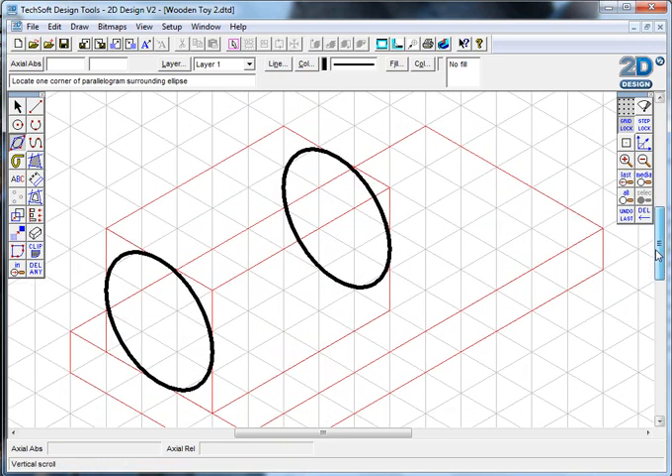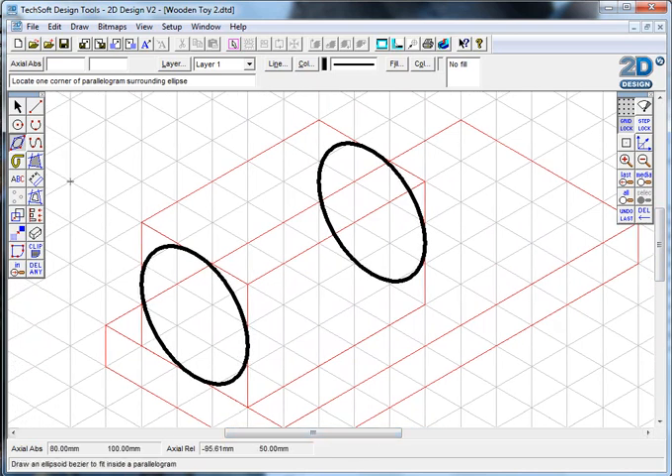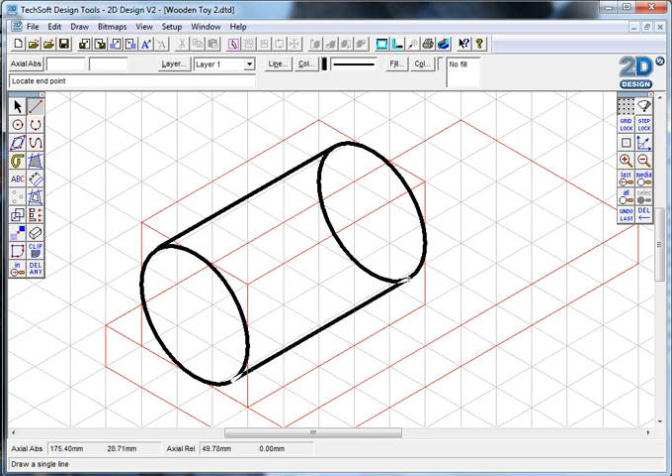Obviously the two ends need to be joined together, and this is where you need to be a little careful. You're going to need to switch your gridlock on and off all the time, and it gets confusing with all the different lines - which is why we use thin red lines for construction and darker black lines for the real lines we want to keep. I'll take my gridlock off and draw pretty much freehand from one end to the other, using the isometric lines to guide me.